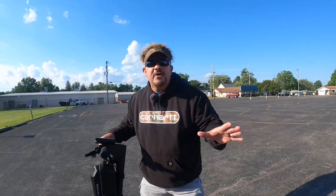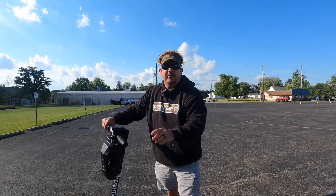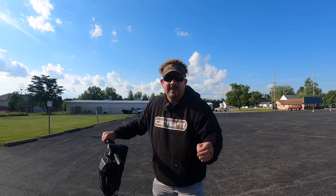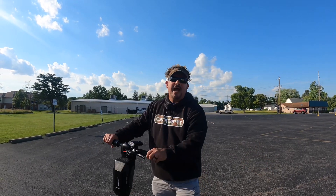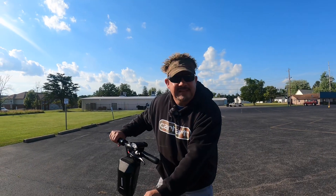So your scooter's messed up, and you don't know whether to get a new scooter or spend two, three, four hundred dollars on a new battery. I'm going to give you some tips and tricks, tell you how to self-diagnose, and give you some DIY instructions so you don't have to buy a two-hundred-dollar battery — and so when it happens in the future, you can fix it yourself.